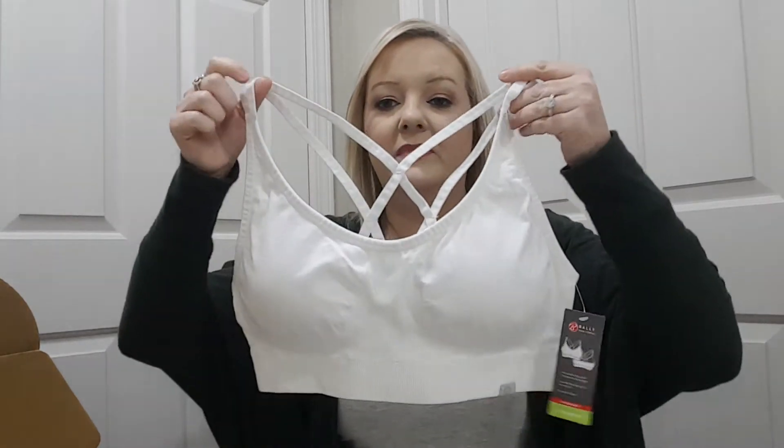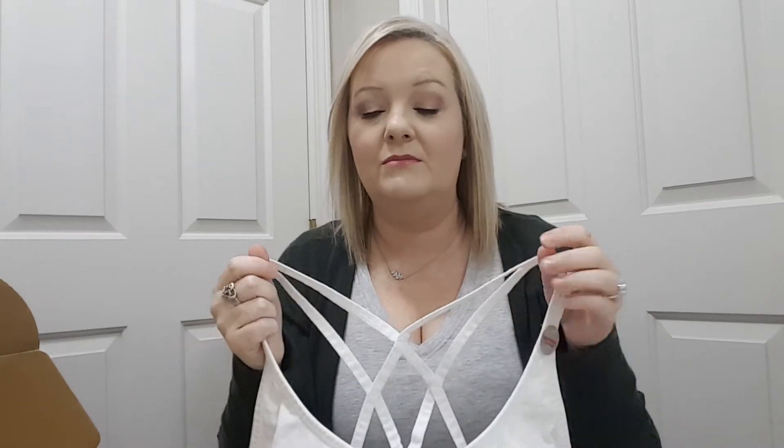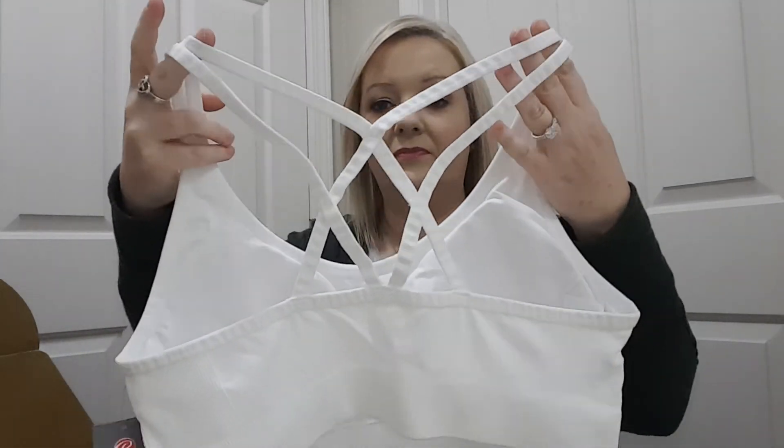And then the sports bra. I hope everything fits — they did have a size chart you could go by, so I went by that. Hopefully I got the right size, but you can go in and adjust your size anytime. Here's what it looks like. This is by Bally Total Fitness, and it has removable cup pads, a seamless design for a smooth fit, and a dry-wick finish. I like that it has padding.